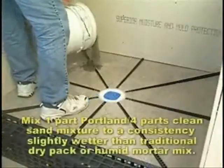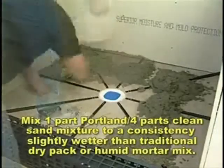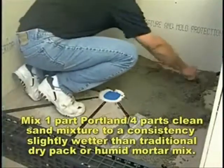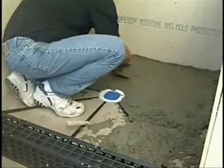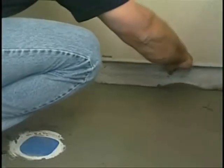Mix a one-part Portland, four-parts clean sand mixture to a consistency slightly wetter than that of a traditional dry pack or humid mortar mix for mud beds. Starting furthest away from the entrance, distribute the mud on and in between the pre-pitch sticks and screed to the surface of the sticks, leaving no voids or depressions.